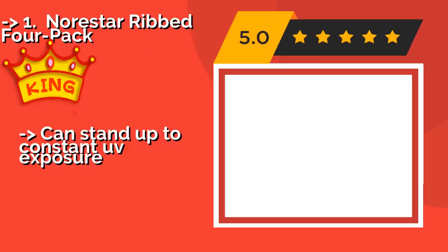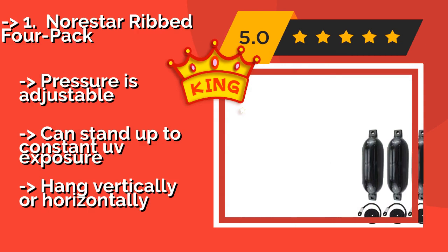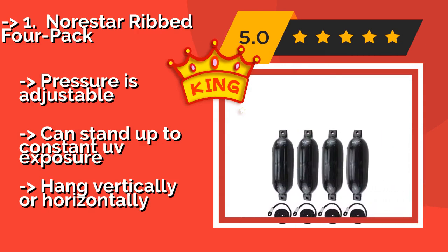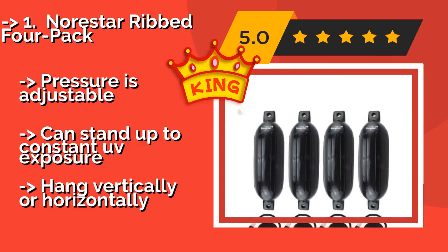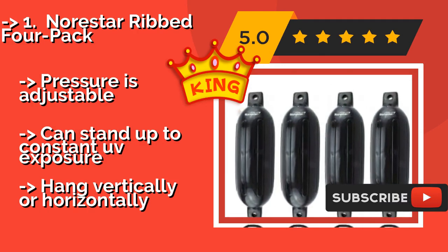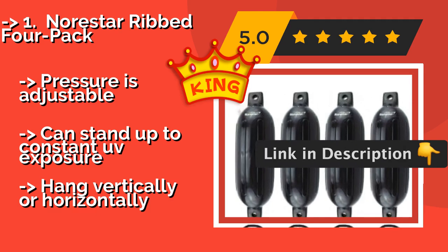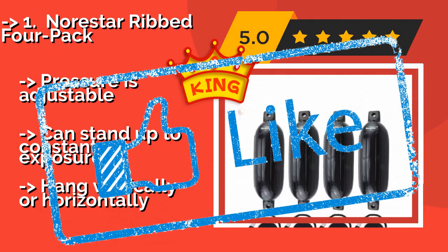The Northstar Ribbed 4-Pack, approximately $115, comes with the lines you'll need to secure these tough units to your dock, boat, or trailer. They have a non-abrasive finish that shouldn't damage a gel coat, so your vessel will stay looking like new. Pressure is adjustable and they can stand up to constant UV exposure, and can hang vertically or horizontally.